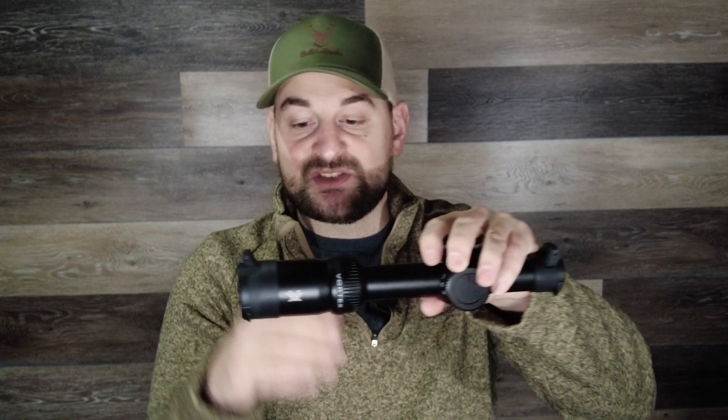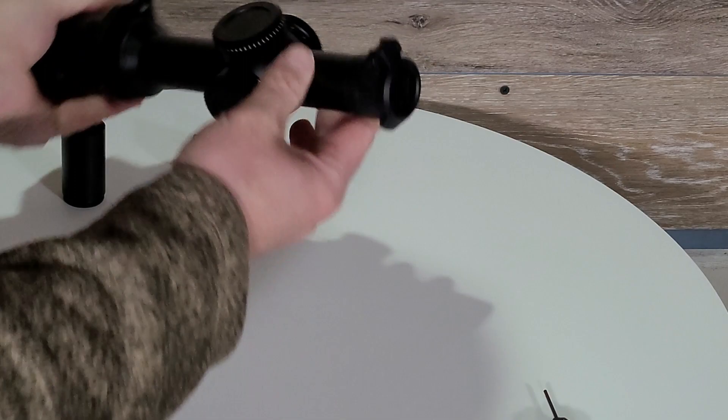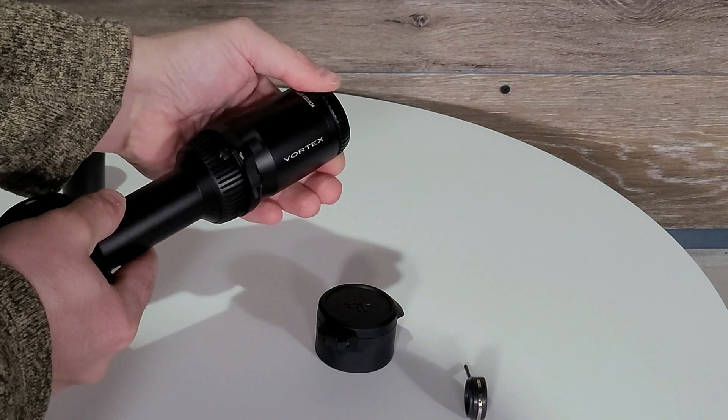Starting at the back, it does come with very nice high quality scope covers — these aren't the low quality scope caps you normally see come with a scope. It has a knurled metal fast focus eyepiece. It is a bit stiff but very smooth and fluid and it works well. Coming forward, you have an ample size eye box with Vortex written on the side.